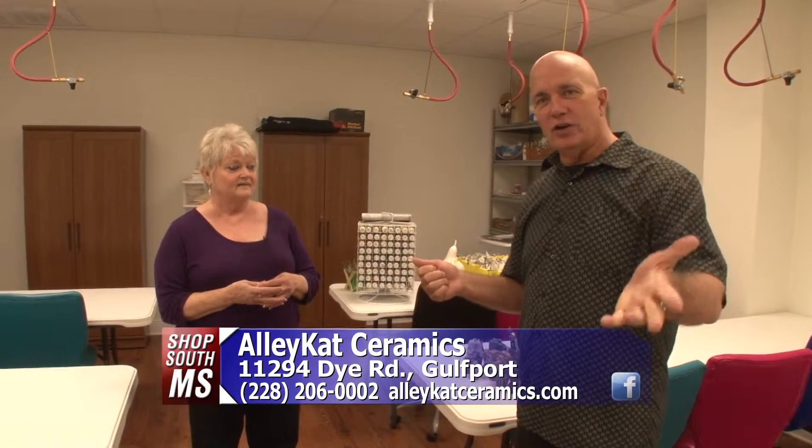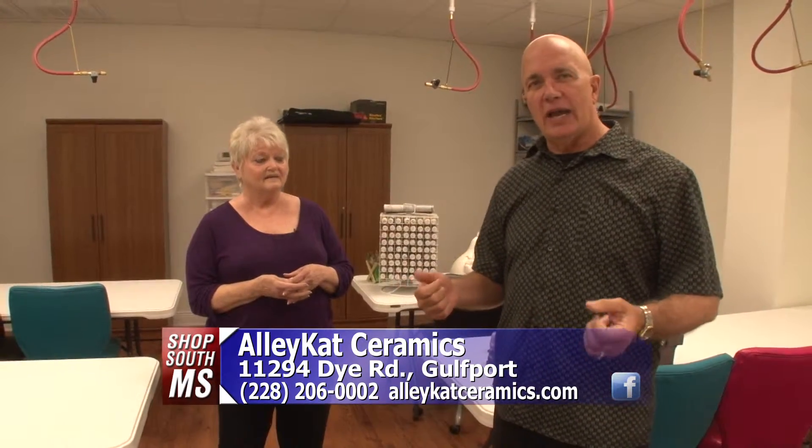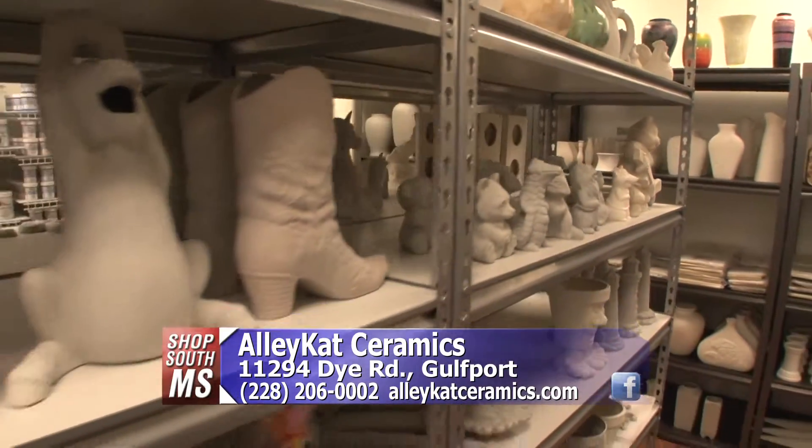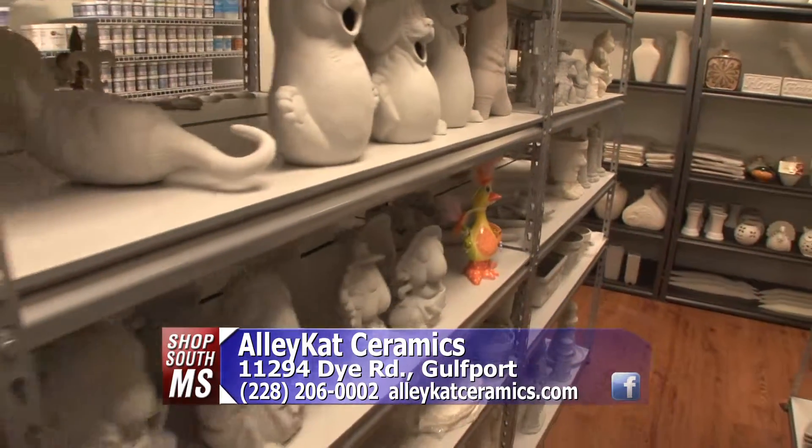Tell us the hours that you're open. We are open Monday, Tuesday, Wednesday, Friday, and Saturday from 9 to 4:30. We're closed on Thursday and Sunday. On the second and last Friday of the month we reopen from 6 to 10 at night for people that work and can't come out. If you want information about the classes, just call the number on your screen. To get here, come off of Highway 49 on Adido Road, go east just a couple of blocks and you will see right behind the VFW — it's Dye Road. Turn left on Dye Road and it's right there. Come out and check them out — Alley Cat Ceramics under the huge American flag.